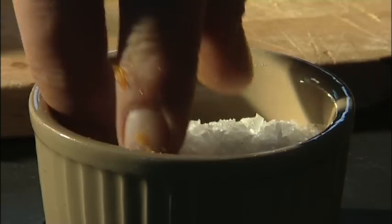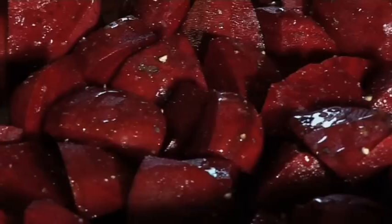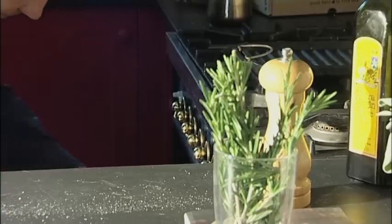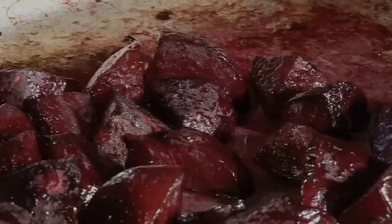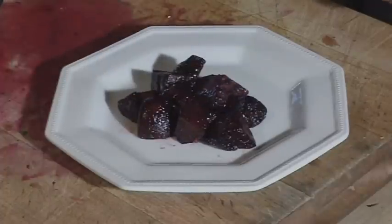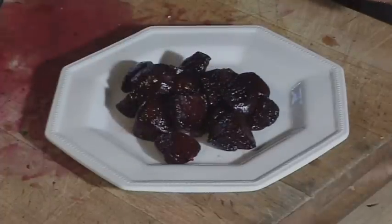Mix it with salt, olive oil, and pepper, and roast it for perhaps 20 minutes to half an hour in quite a warm oven. Just when it's starting to crinkle and look done, that's it. Bring it out and with a sprinkling of parsley, that's a great side dish.